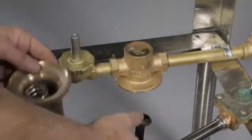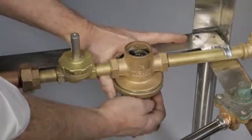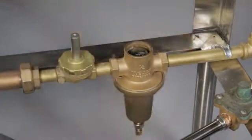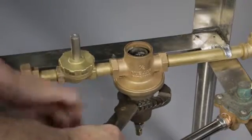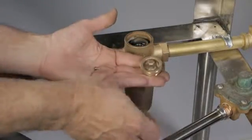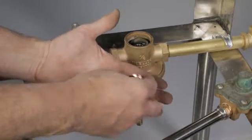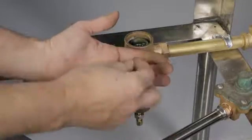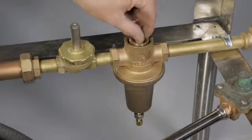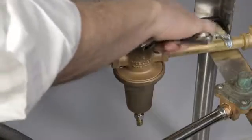Insert the yoke, washer, and plate assembly into the regulator body. Center the yoke over the regulator body as the spring chamber is threaded to the body. Hand tighten the spring chamber and secure with an adjustable wrench. Position the yoke over the center of the regulator body, making sure it is free to move and does not bind on the body. Secure with an adjustable wrench and do not over tighten.